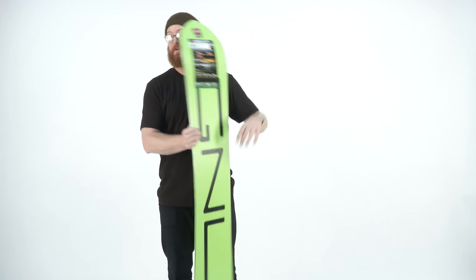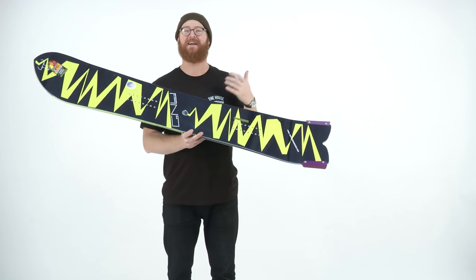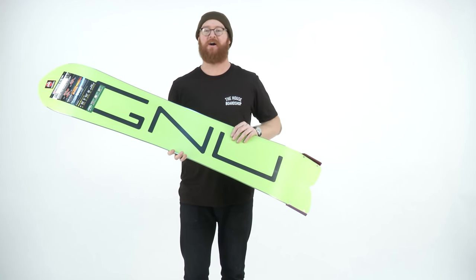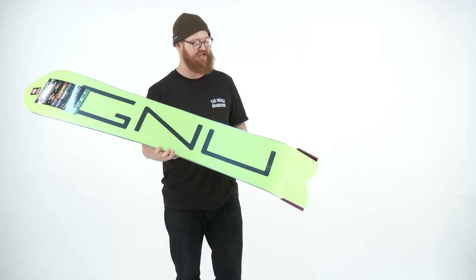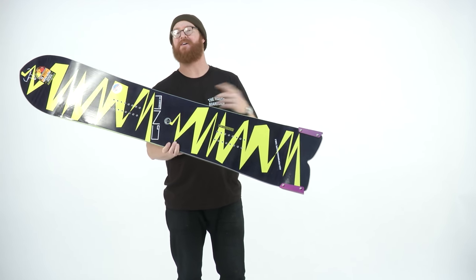Overall, the flex rating of the FinSanity 84 is going to be about a 4 — a little bit softer, which has to do with the overall rocker profile shape. Inside is an Aspen Columbian Gold Wood Core. On top is going to be Tri-X glass, and on the bottom is Bi-X glass. The only additional style laminates would be the ultra-high molecular rated sidewalls.